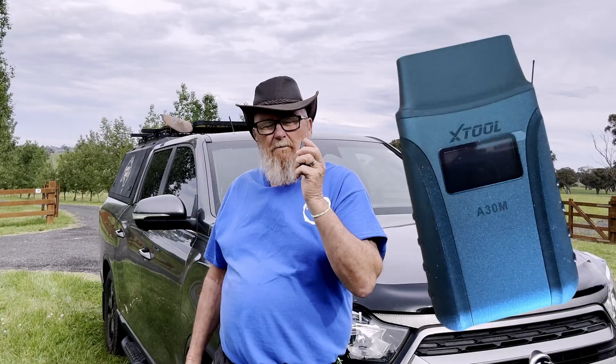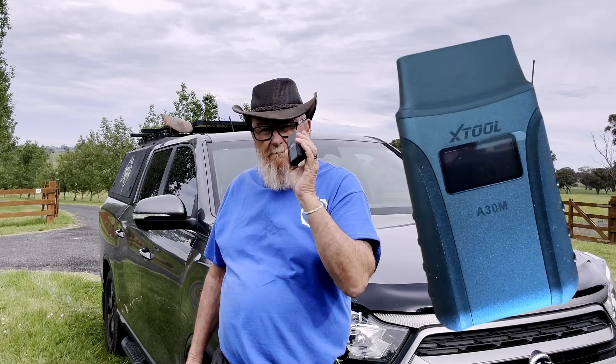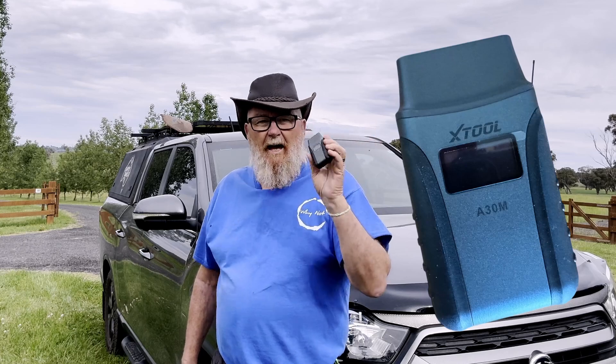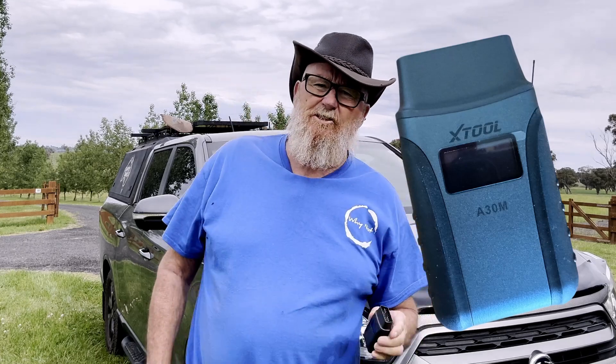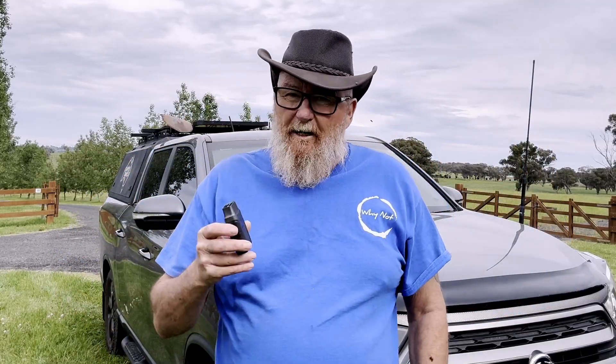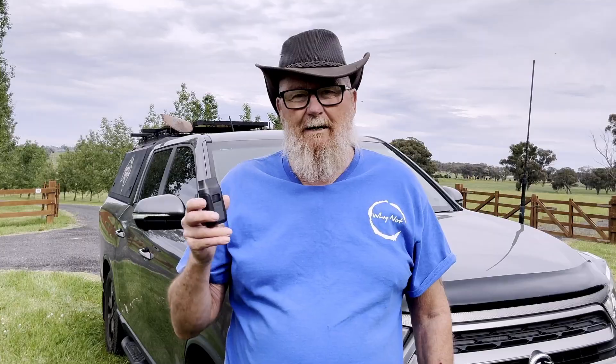The X-Tool A30M — this is an onboard diagnostic box. At first when it got sent to me, I thought to myself, geez, how am I going to work that? Because I might be a digger, I might have some nous, but when it comes to electronics, how the hell am I going to handle this little baby?